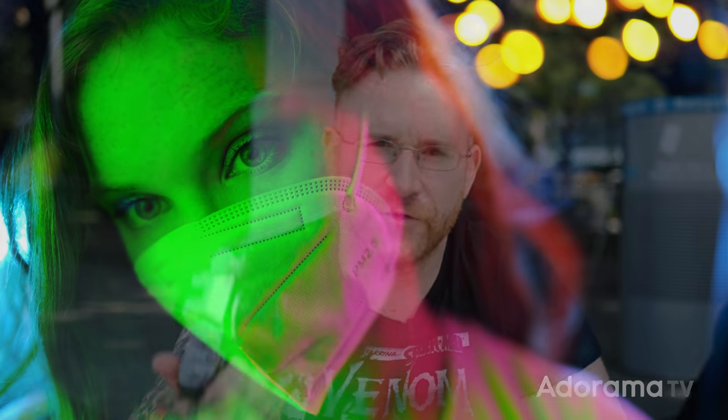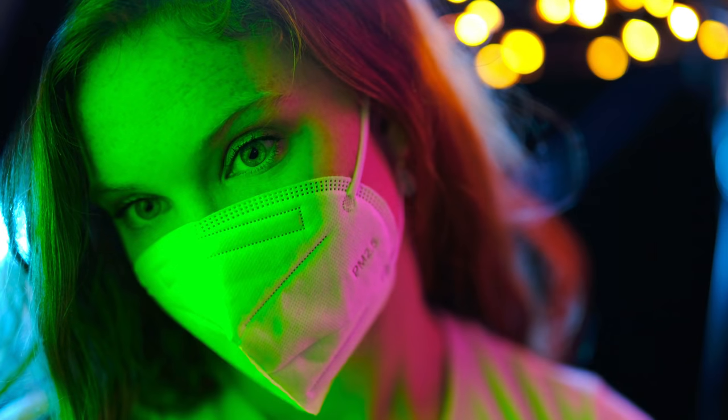That's going to do it for me here with the Fujifilm 50mm F1 autofocus lens. If you have any questions about my experience using this, hit me with a comment down below and I'll do my best to answer them. Don't forget to like and subscribe — we're almost at a million subscribers, thank you so much for being part of that. Share this video if you know anybody looking for a really shallow depth of field bokeh monster lens. See you next time.